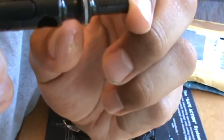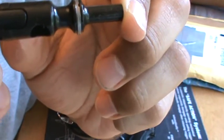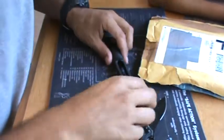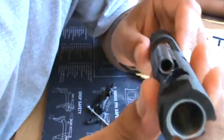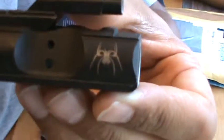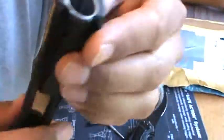Magnetically particle inspected, HPT — high pressure tested — and ST. This is the bolt, everything looks pretty good here. Chrome-lined. So is the gas key. Pretty happy with it. Finally got a Spikes Tactical bolt carrier group.